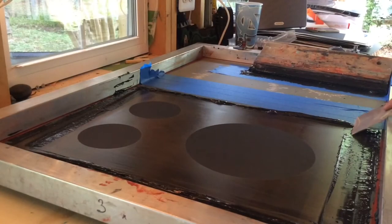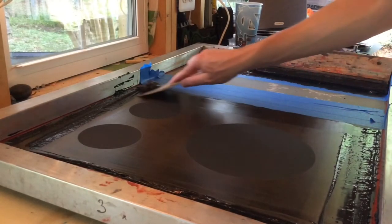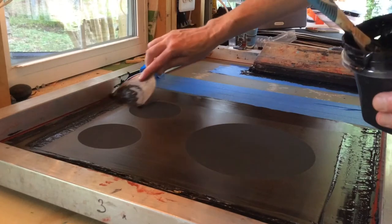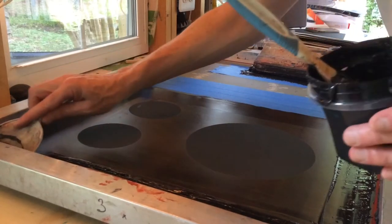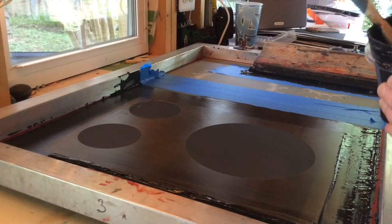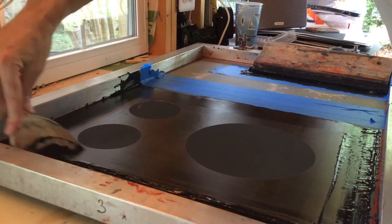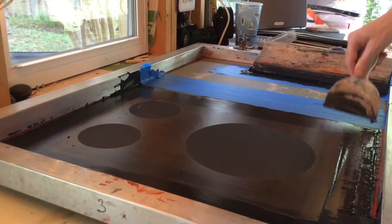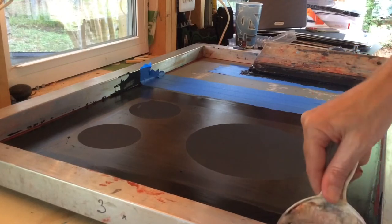Now I'm done with the first layer, and I'm just going to pick up the excess ink with this scraper — it's like a paint scraper I'm using for this. I always save the excess ink because there's always a fair amount left that you can use again at some point.